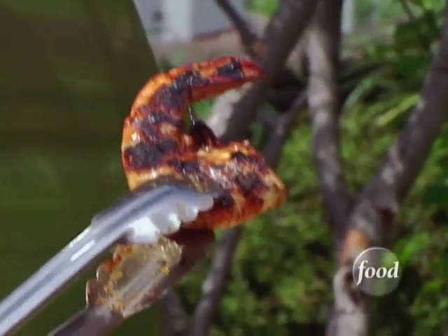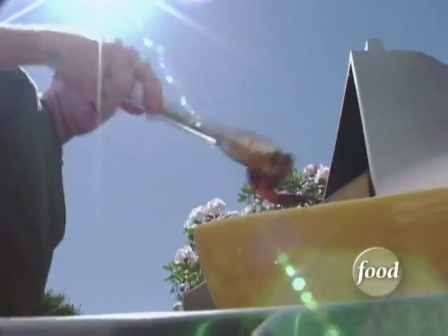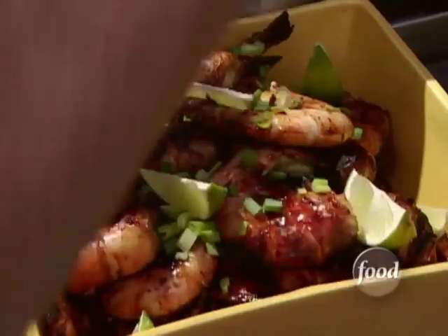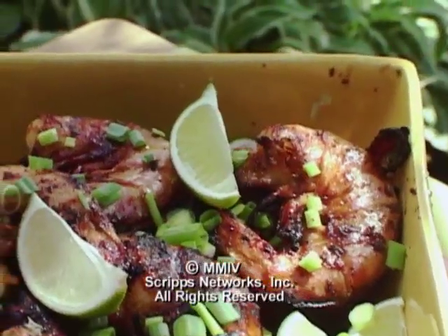Oh yeah, that's actually exactly what we're looking for. A little lime, some scallions. Family style — all right.